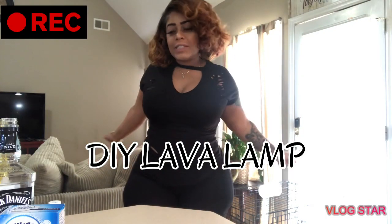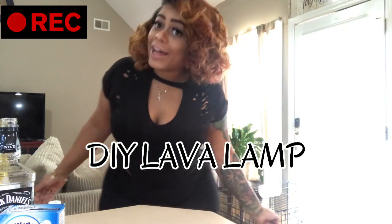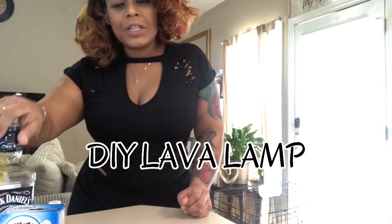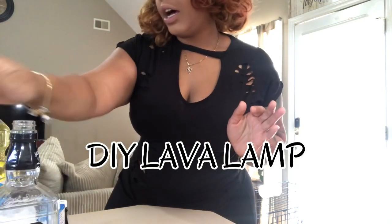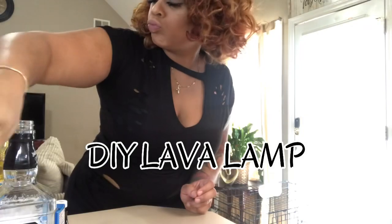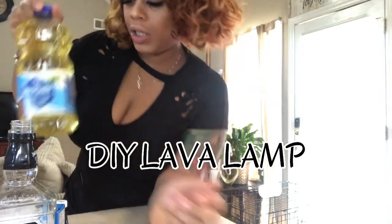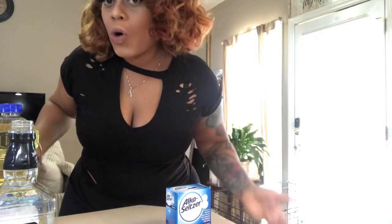Hi you guys, so today we're gonna try this project out. I heard about making a lava lamp at home — how cool is that! Some of the things that you need: an empty bottle (I used an old Jack Daniels bottle), some water, some vegetable oil, Alka-Seltzer, and food coloring. This is green, but you can pick any color that you want.